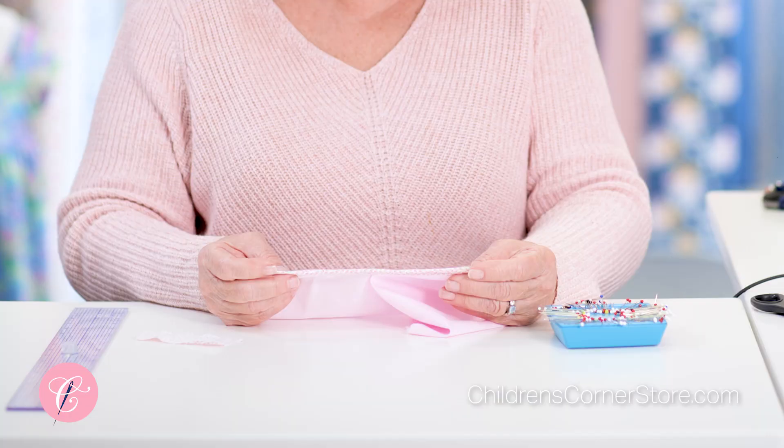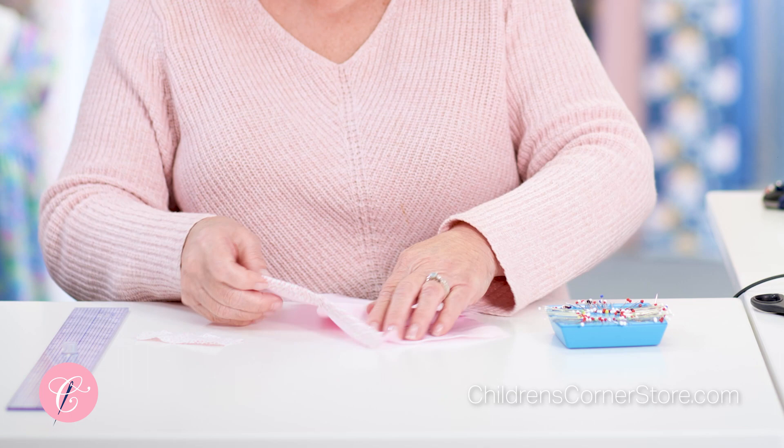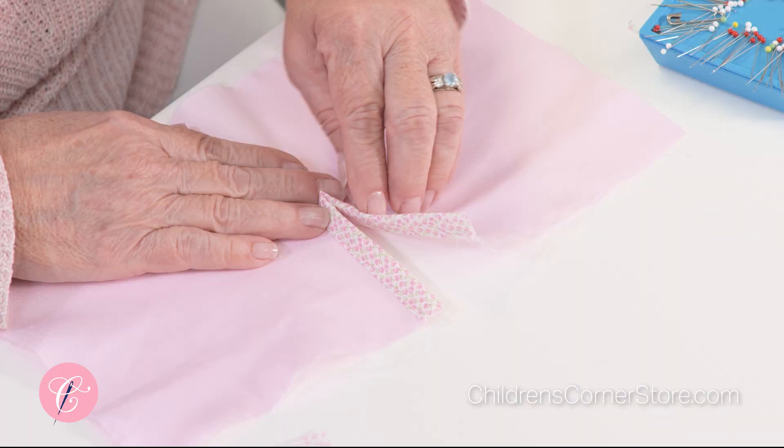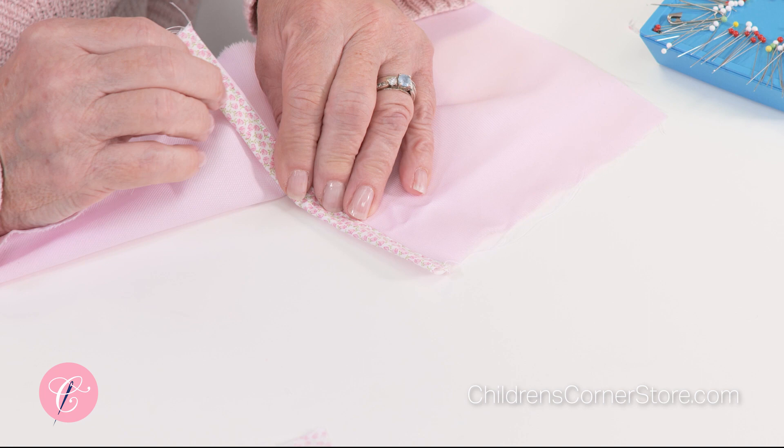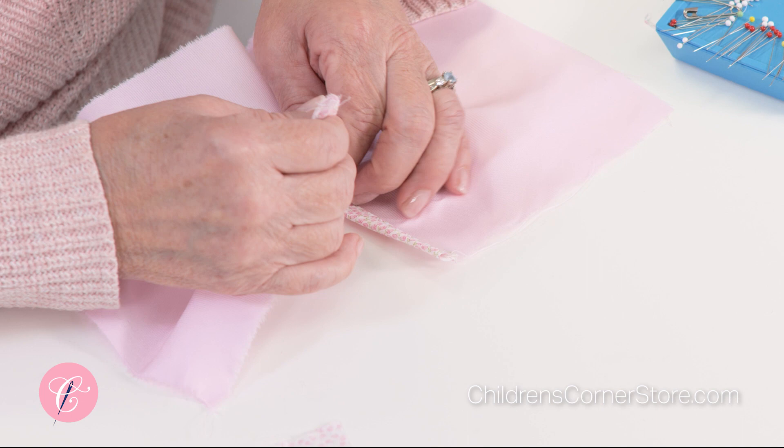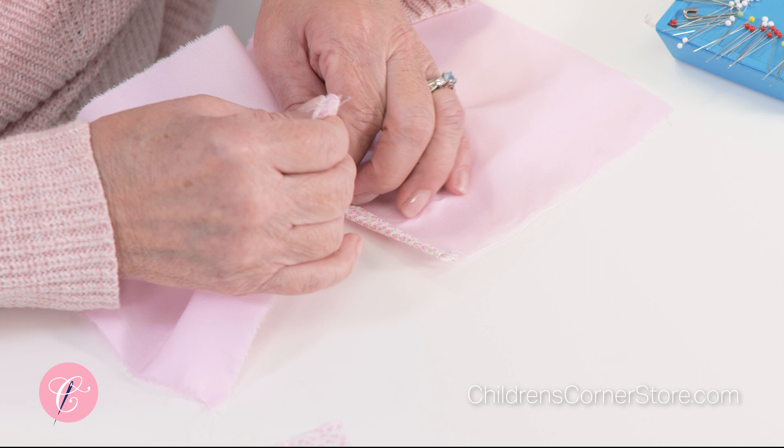The edge of the placket on the inside is caught all the way down. Usually you would be using a matching fabric, although this is pretty cute too. For girls' plackets — and sometimes you will put plackets in a romper so it could be for a boy — it's always right over left, so the placket strip on the right-hand side gets turned again.